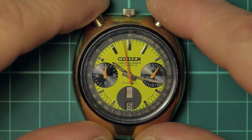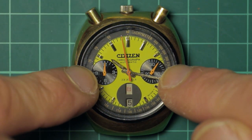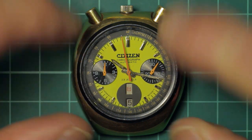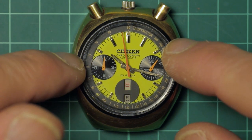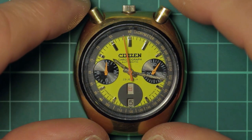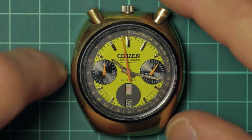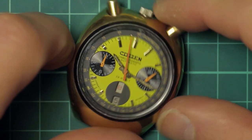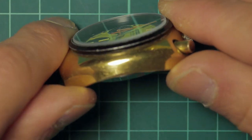Hi guys and welcome to this video. I'm going to talk about the Citizen 8110A chronograph movement and this particular watch, which is commonly referred to as the bullhead. Anybody who is a movie fan will recognize this particular design.